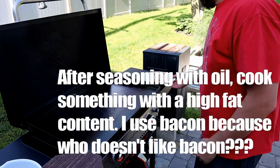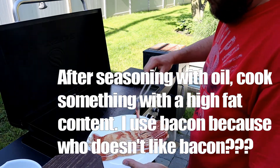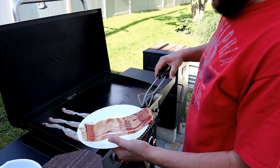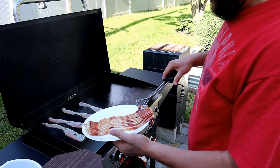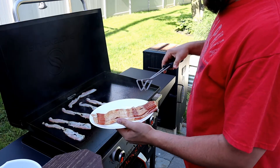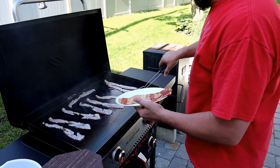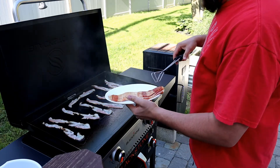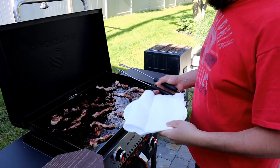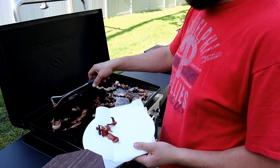Now it's time for some bacon. I'm going to turn down the temperature a little bit. I'm going to cook something fatty like bacon — that fat gets it all into the cast iron really well. So much bacon finished. I'm going to take some of it off at a time. Crispy bacon people here.